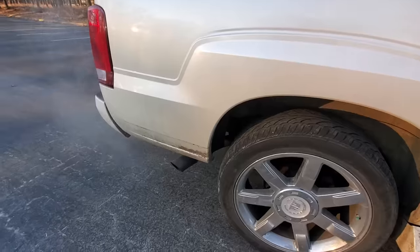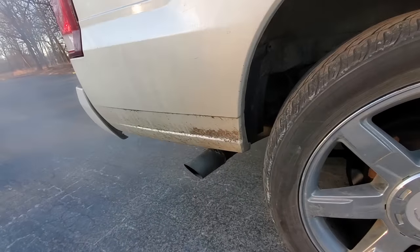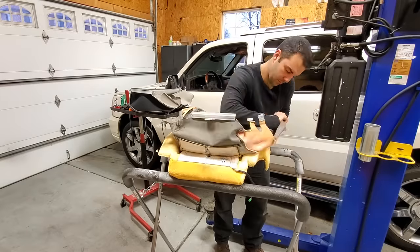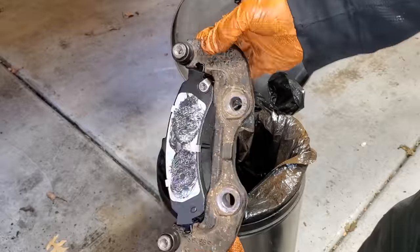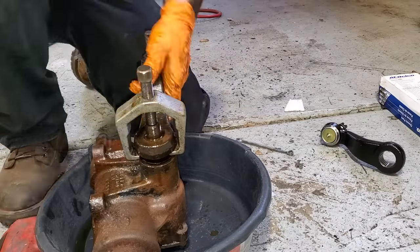Instead of trading it in on something expensive and taking on a car payment, I'm going to invest a couple thousand dollars and about eight hours of my time into bringing her back to near-perfect mechanical condition at home in my garage.